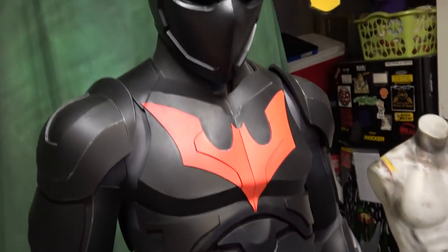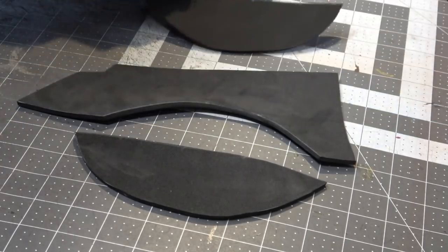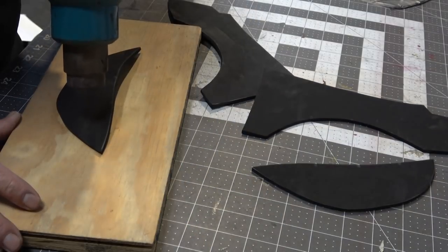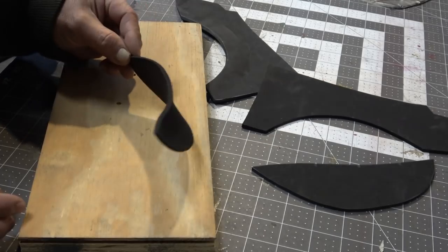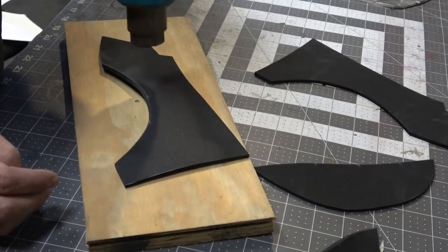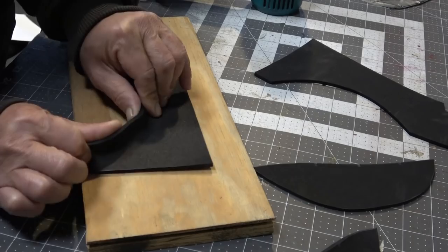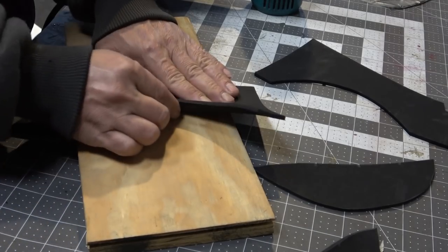Here's a sneak peek of what I'm working on today, but first let's start off with the neck guard. I've already got my patterns cut out in two millimeter craft foam, and the reason why I went with two millimeter is it's a little more flexible, and when you have something that wraps around your neck you don't want it too stiff.